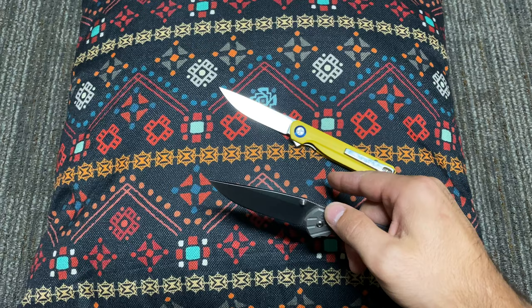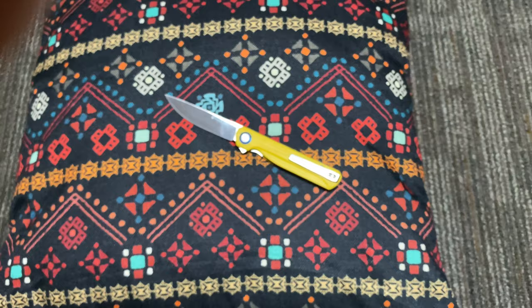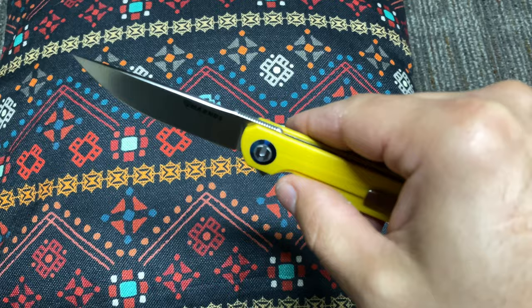There are different spine grind patterns for different reasons. I think they broke the edges on this, and it means you can get up there on that blade and really, really do some cutting. The jimping on this is really, really well done. Excellent, excellent job.